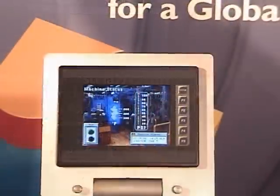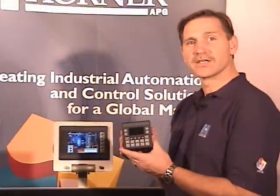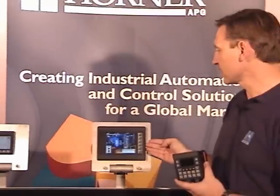Hello, I'm Chuck Ridgeway, the product manager for Horner APG, and today I'd like to introduce to you the newest OCS family member, the XL6. The XL6 is part of the XL series from Horner, which includes the XLE, the XLT 3.5-inch touchscreen, and now the XL6 5.7-inch color touchscreen.